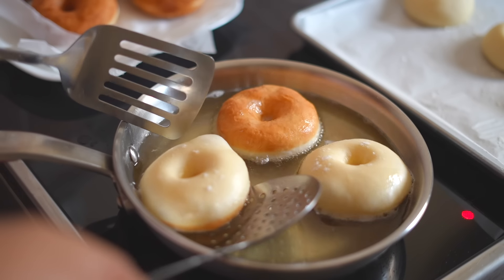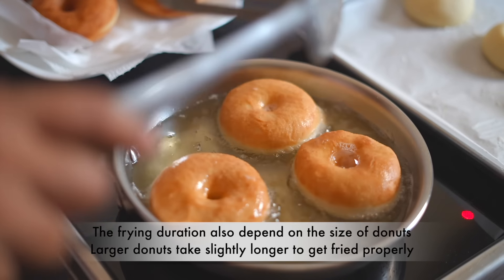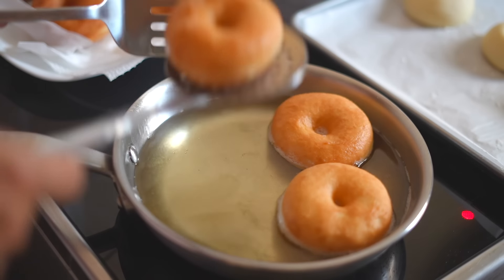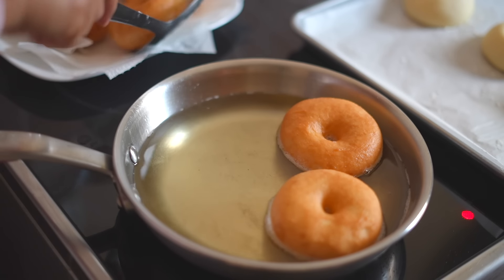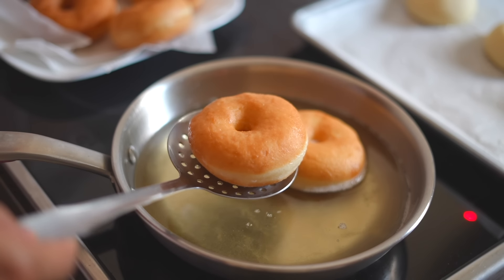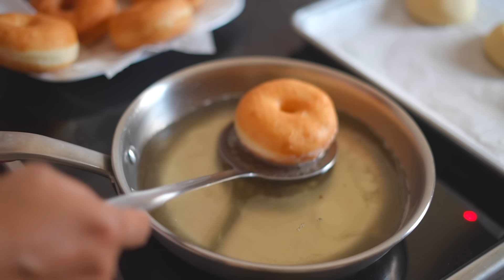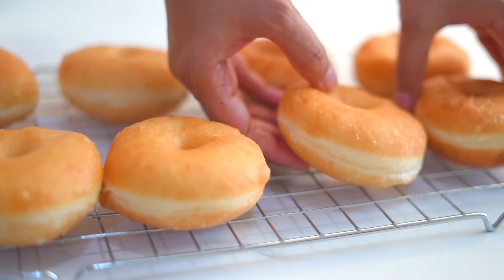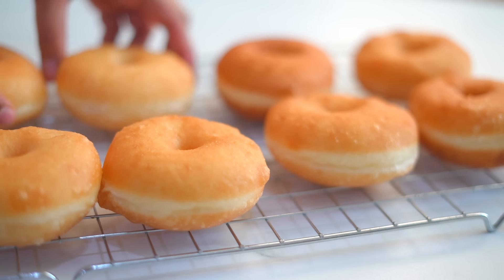We need our donuts to turn a light golden brown color, and it will take around one and a half minutes of frying on each side. Take care not to overcrowd the pan, or they will be hard to flip and the temperature of the oil will decrease too much. Also, when donuts are closer to each other or closer to the edges of the pan, the white rim may also turn golden and fade.